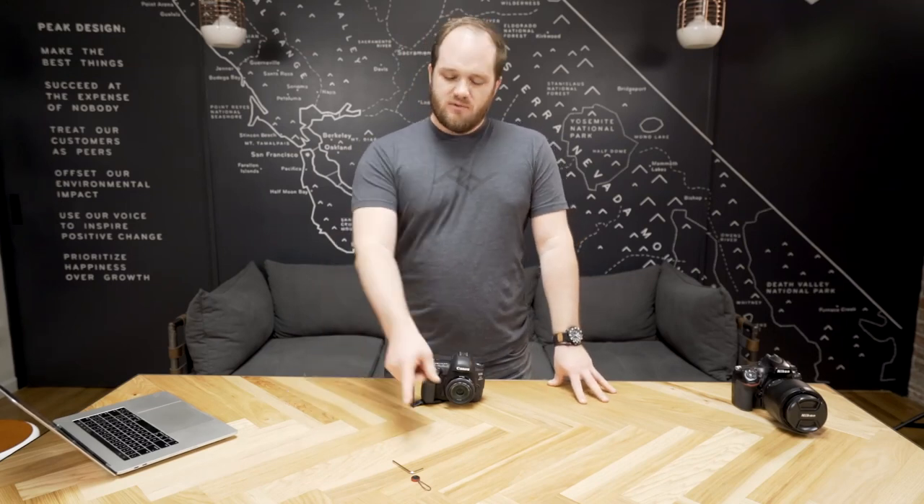Alright, the Clutch is installed. Now let's talk about how to use it. You might be wondering what the extra anchor is for — just in case you lose one, put it in a safe place.